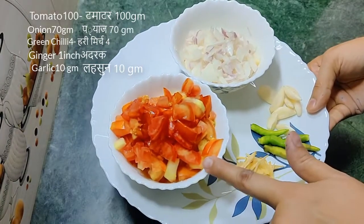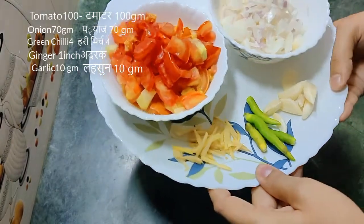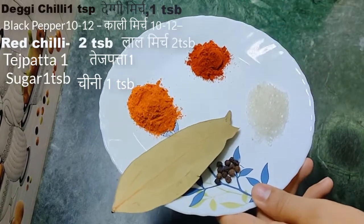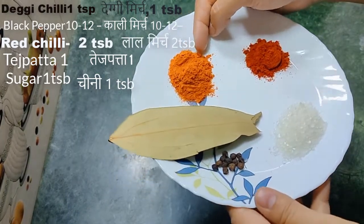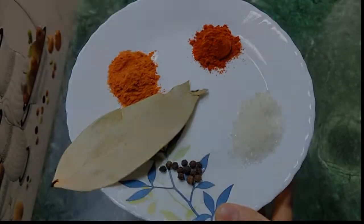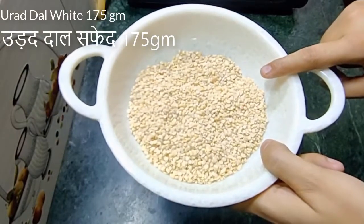We need 100 grams of tomato, 5 grams, 70 grams, 80 grams julienne cut, 30 grams, 10 grams, 31 grams, 1 tablespoon, and about 3 grams of tomato.